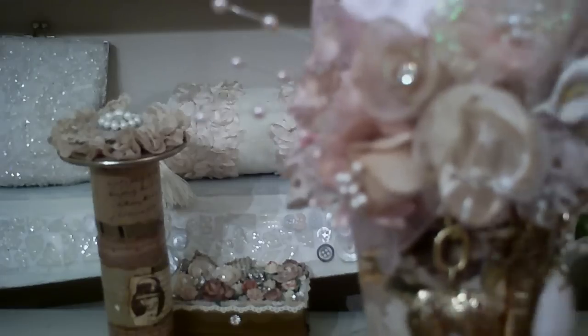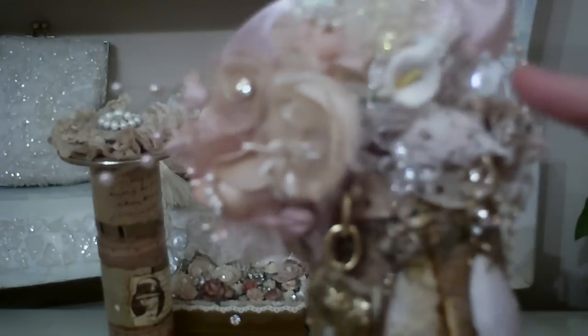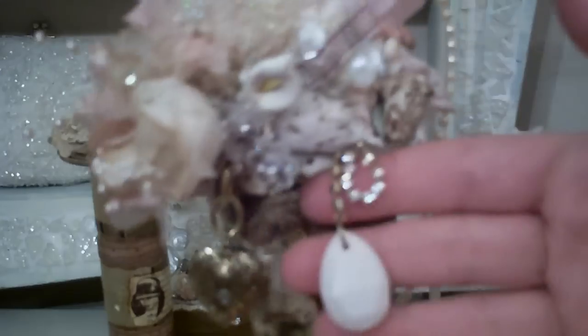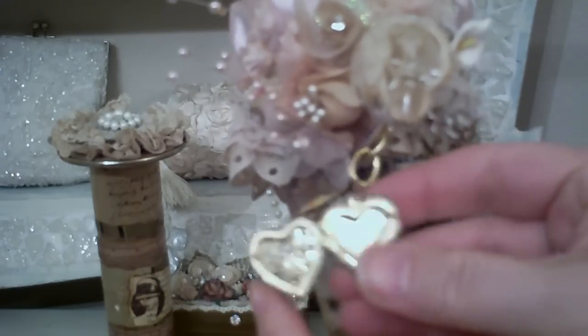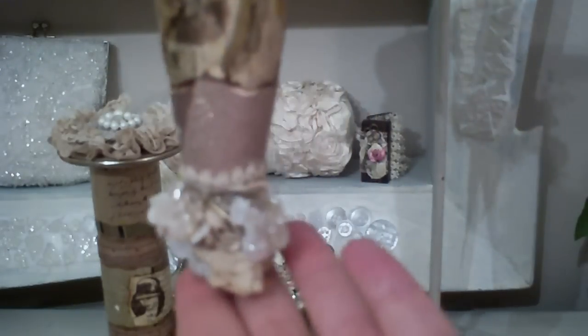I basically took the bouquet and I attached it to the front of the Tussie Mussie. And I layered a piece of lace right back here just to give it some sparkle. Then I added some of my sequin trim around here — sequin branch. Here is a piece of rhinestone and here's a teardrop. A gold key. This is a heart charm, and the charm actually opens up so you can place a photo in there. At the bottom I took some more of that trim and added it all the way around.